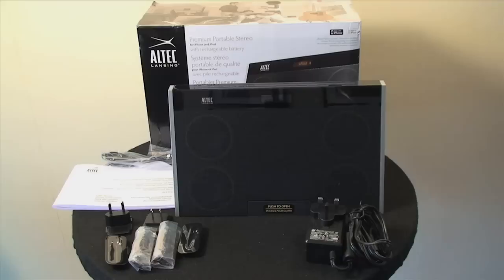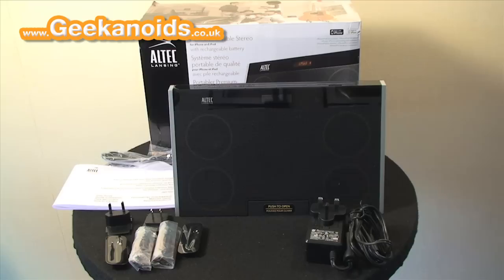Hi everyone, this is Dave from geekanoids.co.uk and this is my review of the Altec Lansing InMotion Max.